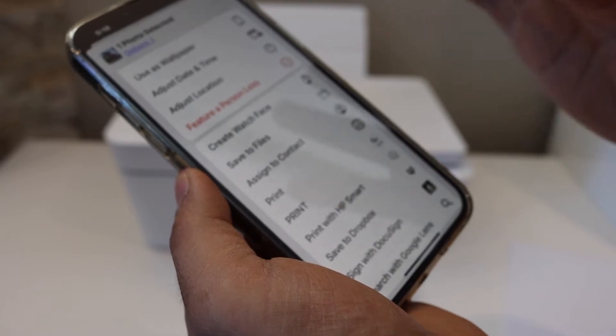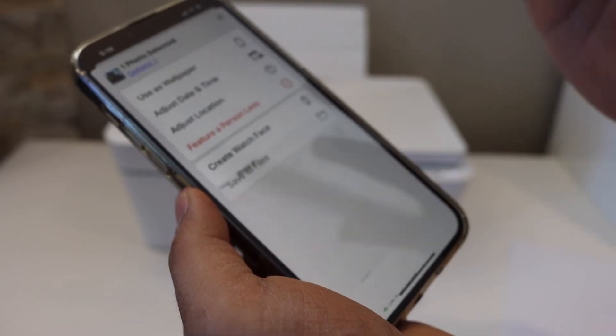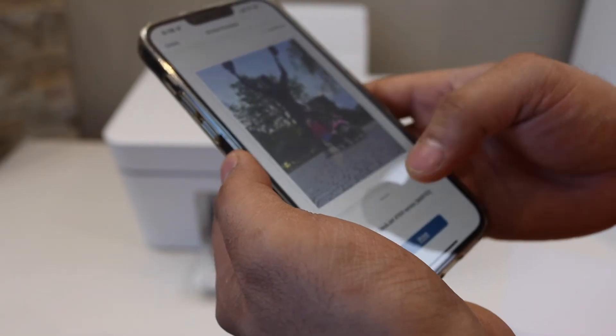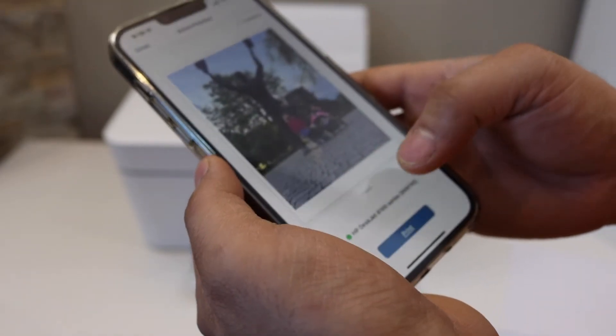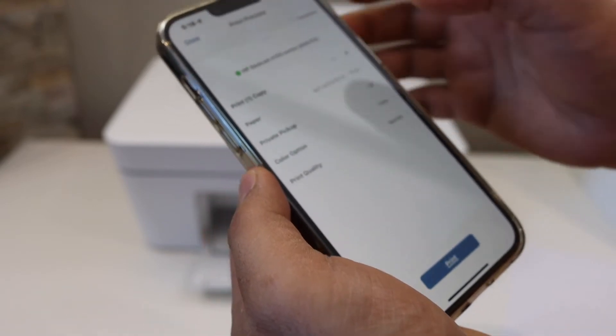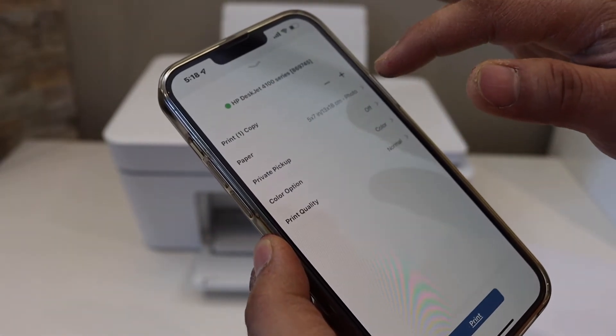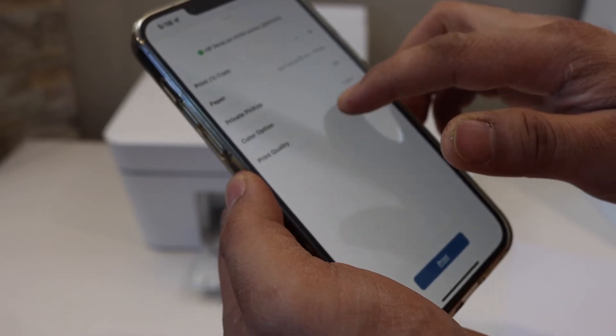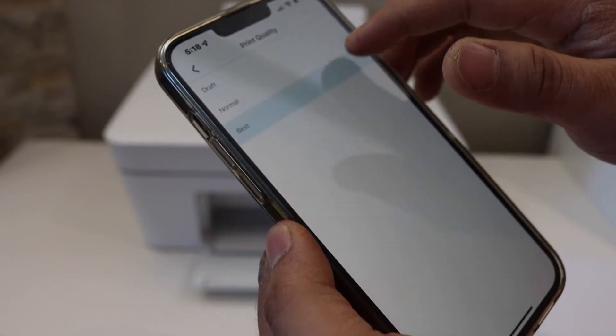Select the photo and look for the HP Smart app to print. If you don't have it, you can just click on any print button available and you will get the option to select the printer. Then scroll up to check if the size is correct. If the size is correct, we are ready. You can also select the print quality — like the best print quality.